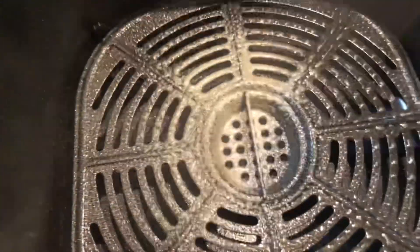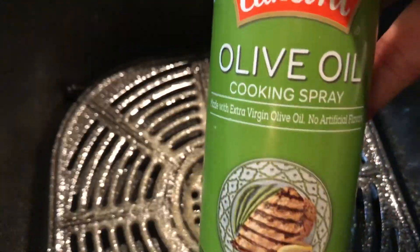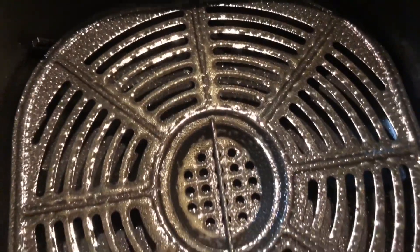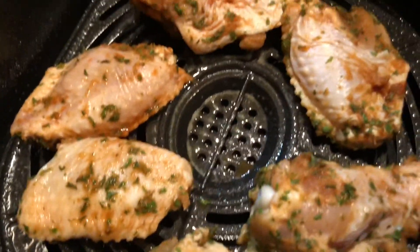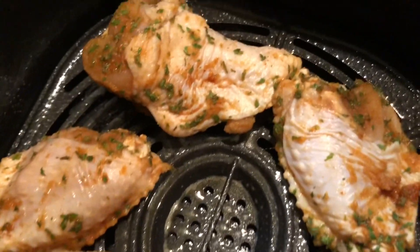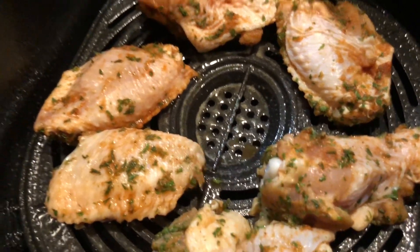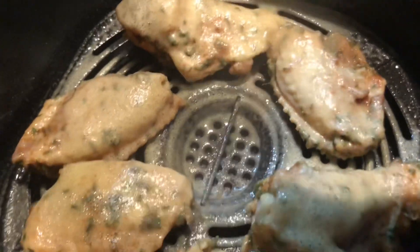Next up is my chicken. I like to spray my basket with a nonstick cooking spray — I always go for olive oil — just to make sure the meat doesn't stick. For the chicken I just use seasoning salt, garlic powder, onion powder, some parsley, and paprika. I kept it really simple because the flavor is going to be in that dirty rice.